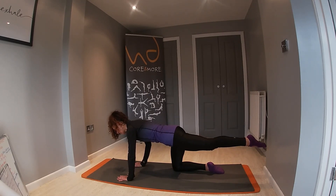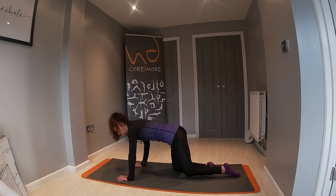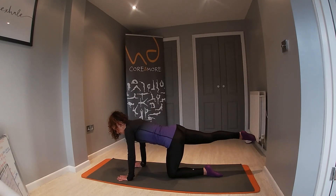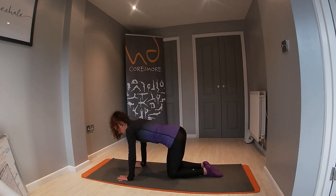We're trying to maintain our tabletop back throughout these movements, so we're using those core muscles to keep that pelvis stabilised, gently activating those bottom cheeks. Make sure you're gazing down at that mat but not lowering that head down.